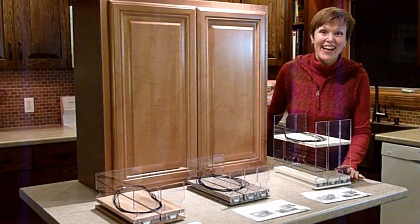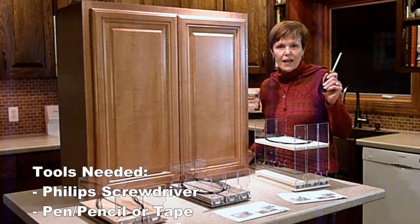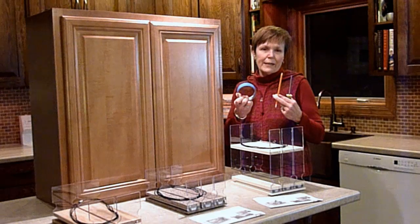It's hard to say fast! The only tools you will need will be a flat screwdriver, pen or a pencil, or tape.